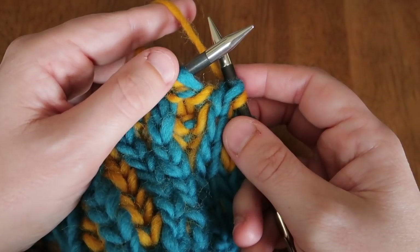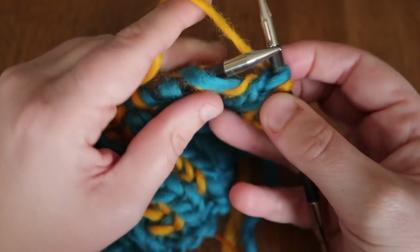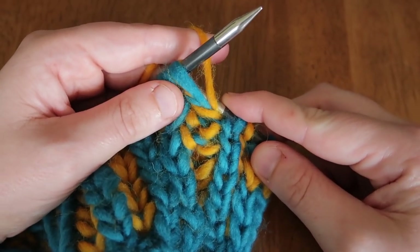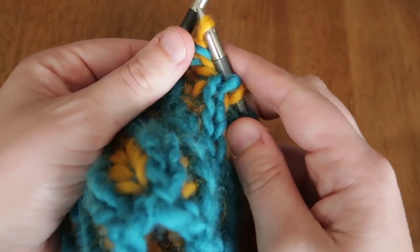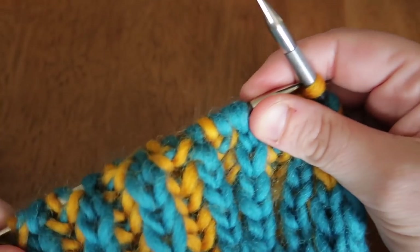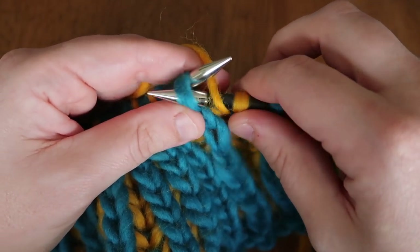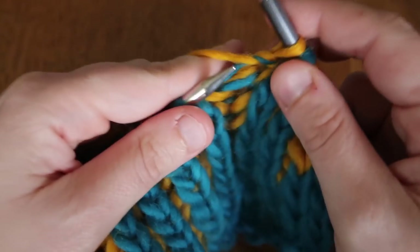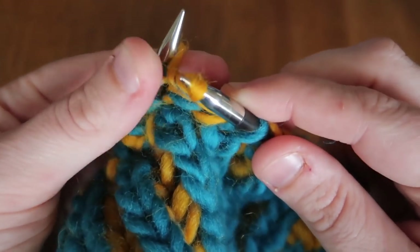Here's where a Norwegian purl comes in really handy — you don't have to move your yarn forward to do a brioche purl. This next stitch has a little shawl over it, and we're working purls because on the back side it's a knit. We hold our stitch, put yarn under the needle, insert purlwise, and complete the Norwegian purl. We've done a slip one yarn over and a purl without ever moving our yarn forward.